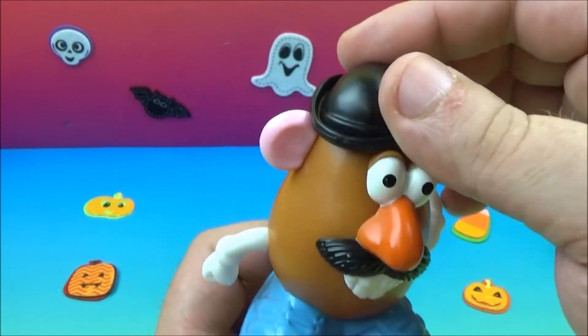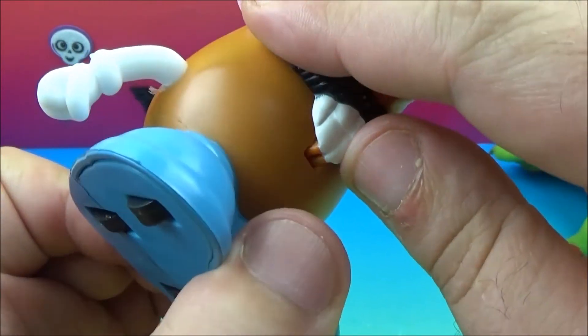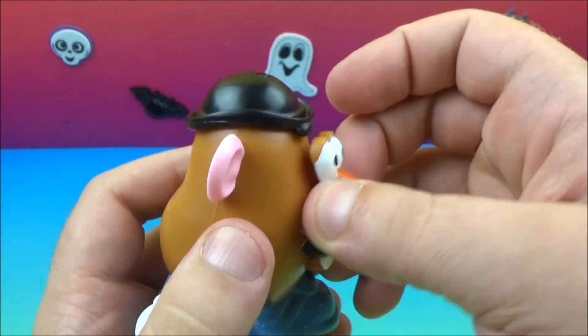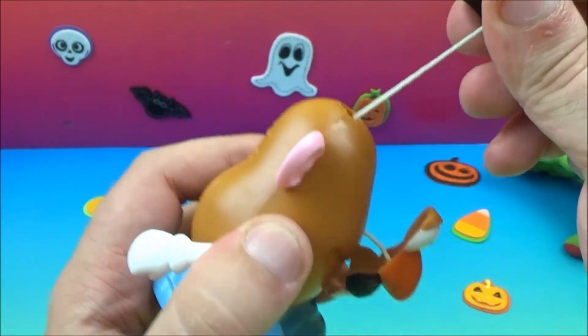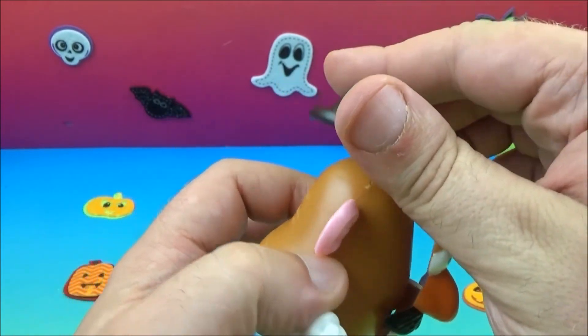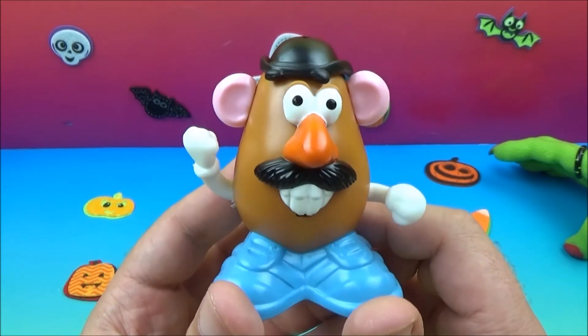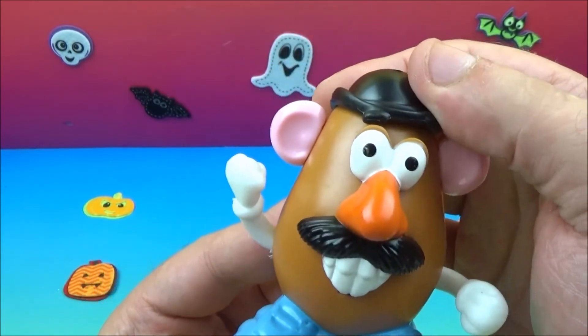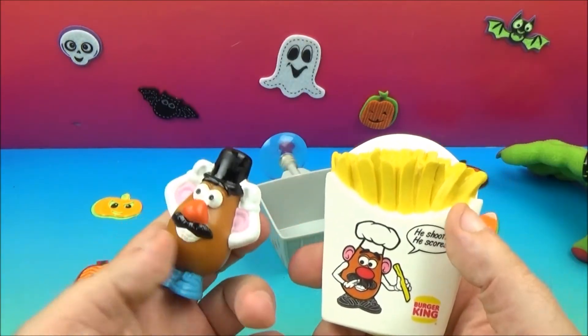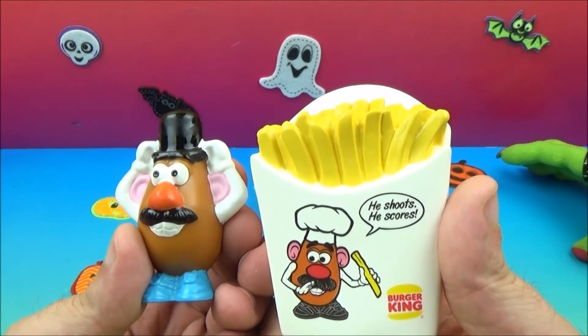When you pull up on his hat, I think it's supposed to do something, but it looks like it's broken. I don't know if it's supposed to come out and then back in — yeah, it's so goofy. Well, there you go, there is Hats Off Mr. Potato Head. Let's straighten his hat for him.